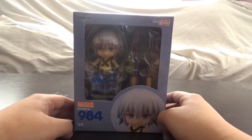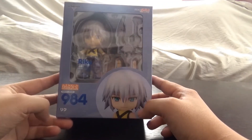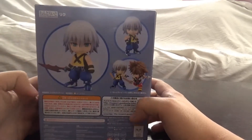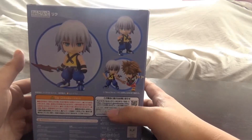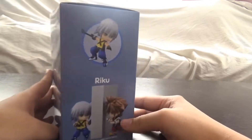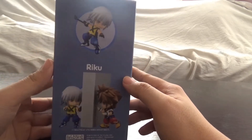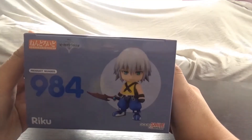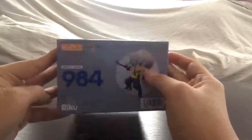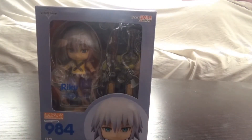It was released last year at some point. First, let's take a look at the actual box. There's Riku in the box — Nandroid number 984, that's his name in Japanese. There's a cool shot of him; the side of the box shows you all the cool poses you can do. He comes with the Soul Eater, that's his cool weapon. It also tells you to go buy the Nandroid Sora so Riku doesn't feel alone. There's also a weird block thing on the box, not sure what that's about. Top of the box has another cool display shot with the Kingdom Hearts logo, and a shout-out to Good Smile Company. I like the teal blue color they went with — that's a good color for him.